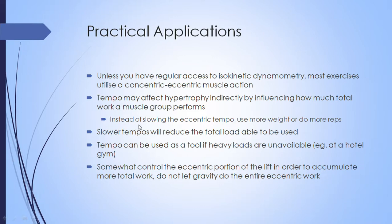Rather than using intentionally slow eccentrics, you might as well just use more weight or do more reps — that's probably a better way of increasing total work and volume using heavier loads, which will likely have a much greater effect on hypertrophy than simply slowing down the tempo. However, one potential benefit of intentionally slow tempo is when heavy loads are unavailable — for example, at a hotel gym where the weights don't go as heavy as you can lift — in which case tempo work can still produce a hypertrophic response.